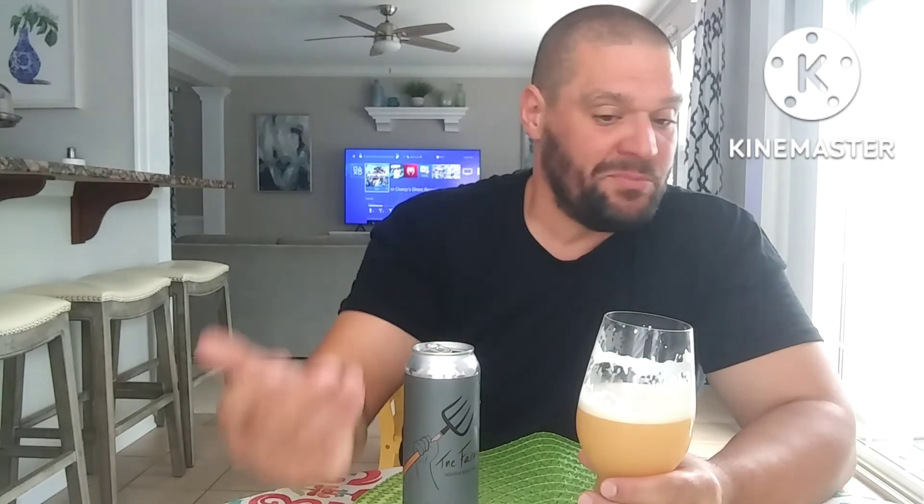This is an absolute home run. World class beer in my eyes. I would rate this a 4.65 all day — I could even go 4.75. You know what, I'm going to leave it at 4.65. Home run. If you see it, grab it, drink it. Troy, thank you very much. That's all I got for everybody. Peace.